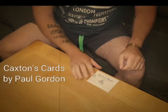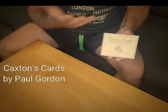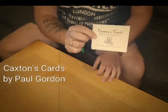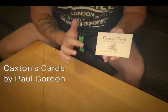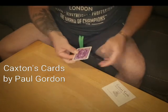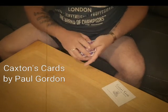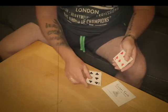Hey folks, Jamie Adams here. I'd like to show you an effect created by Mr. Paul Gordon, or his version of a couple of different effects. Now this is Caxton's Cards. The Caxton printing press was the first ever printing press. But think about it for a moment — if you were a magician, would you really need to use a printing press to print cards? You wouldn't, would you? You'd simply use a bit of magic, and I'm going to give you a demonstration of how that would work.